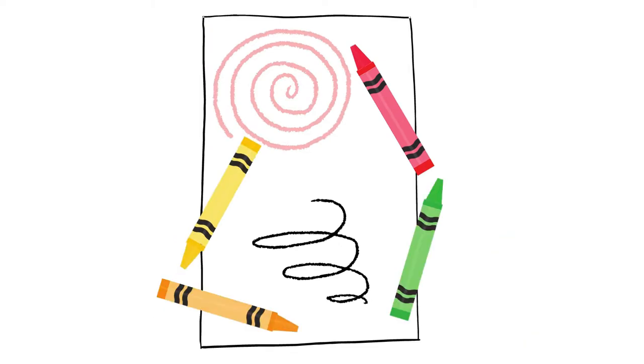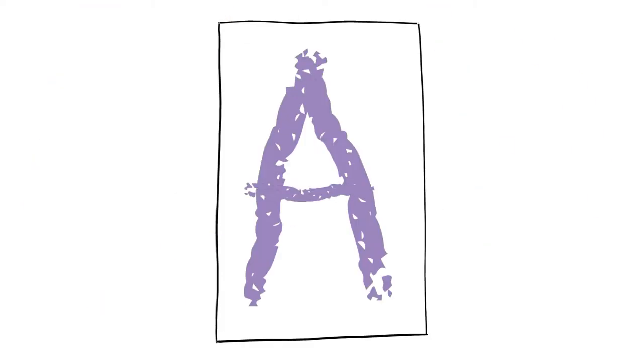Today we're going to be making a rainbow letter. You're going to need a piece of paper and some crayons in all of your favorite colors. You can either have a grown-up write a big letter for you to trace, or you can download a free copy of my rainbow letter packet in the description below. Make sure you get a grown-up's help and permission.